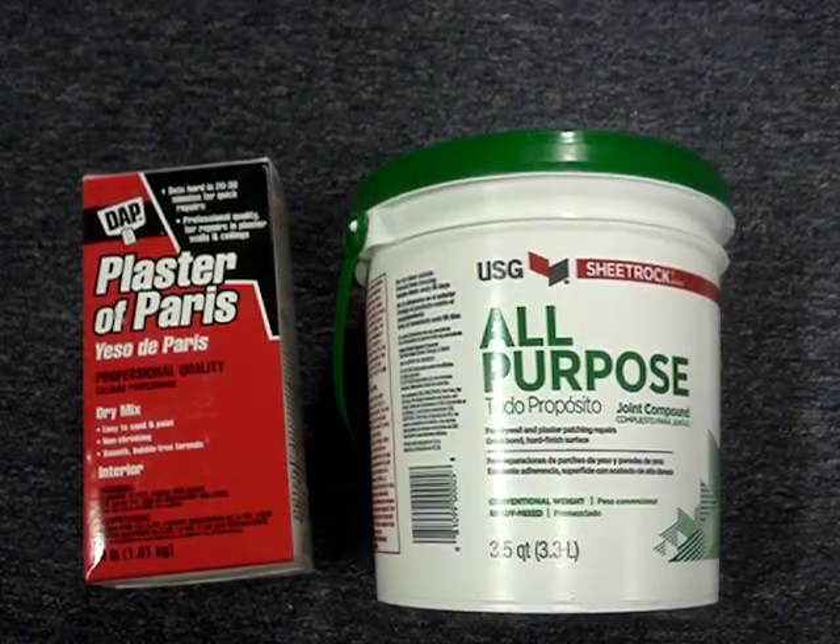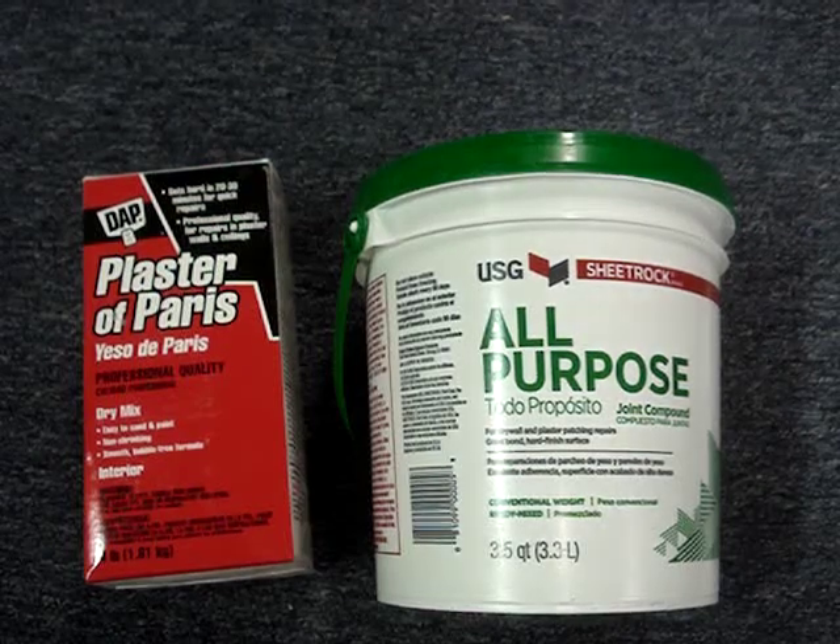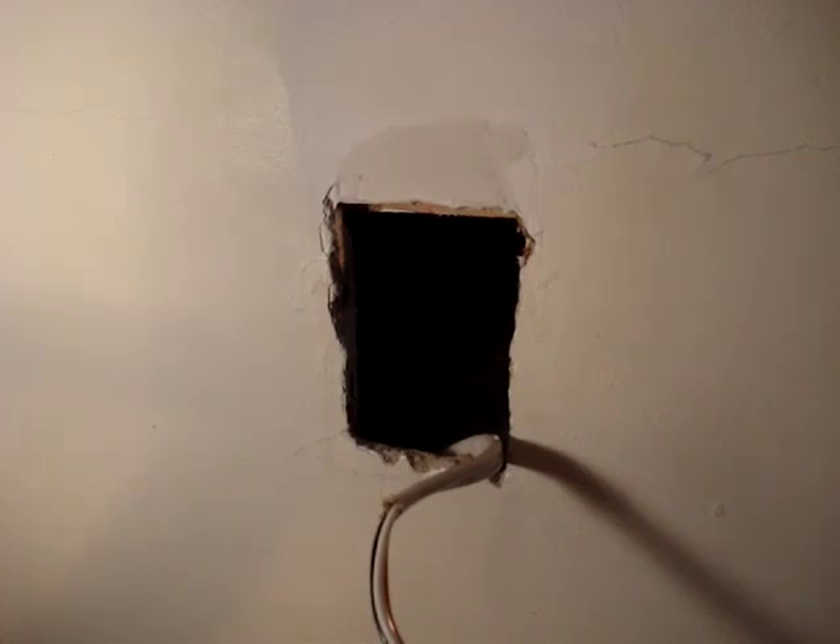I've made about a 50-50 mix of plaster of Paris and all-purpose joint compound to patch the top of the opening. When that dries, I'll install the new box.